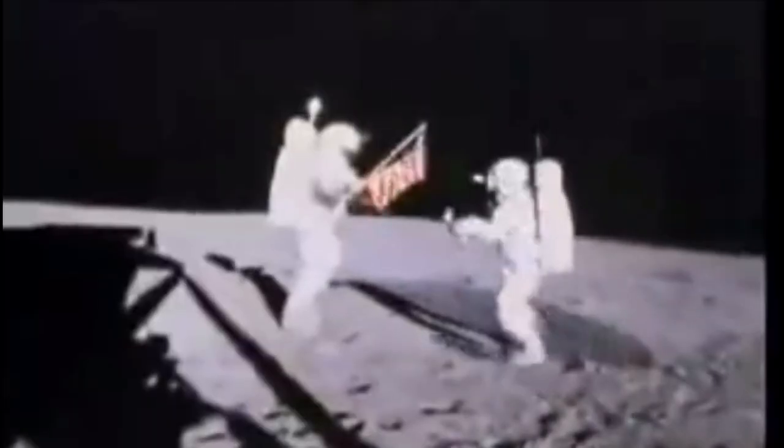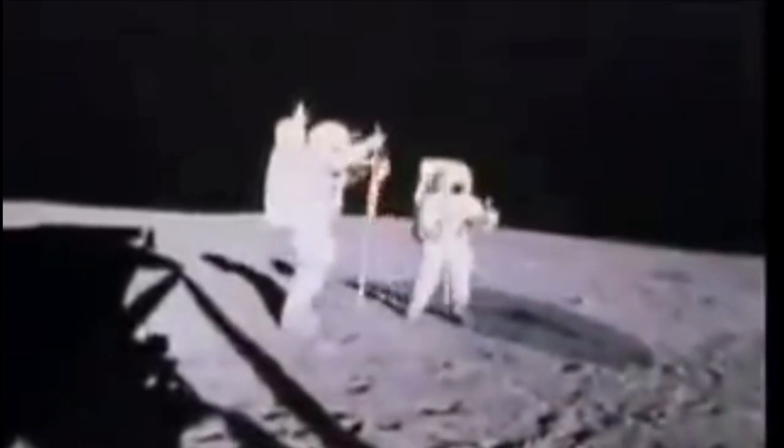Which brings me back to the point of this video: even though most of the gear we're talking about is from the same era as the Apollo space missions, building the gear is actually no rocket science. In the last video I already told you what I realized to be the four major concerns or obstacles: first, safety; second, skills and tools; third, parts; fourth, troubleshooting. Let's tackle them one by one.